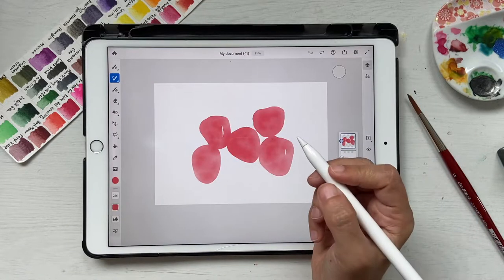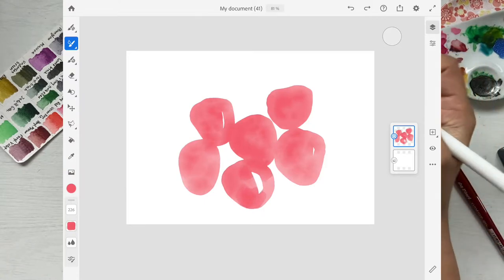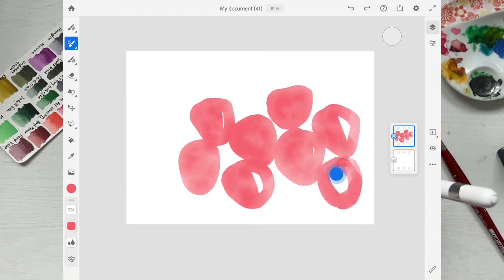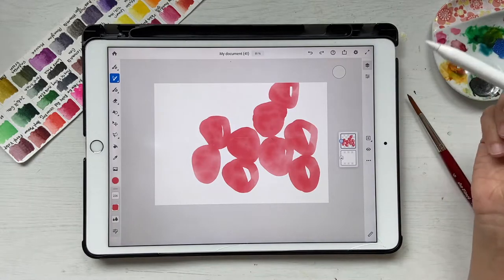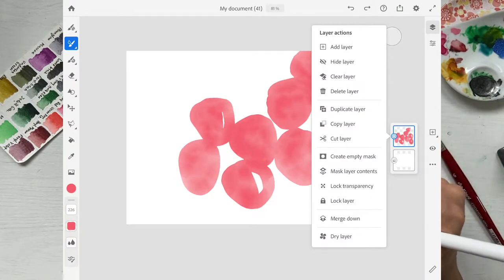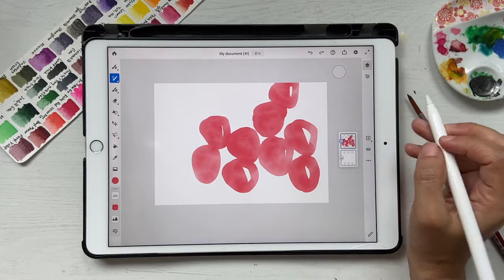Make sure you leave some white spaces as you paint, because it gives a very nice effect. Once you're happy with the shapes, go ahead and click on this layer and click dry layer since we're done with the color for now.